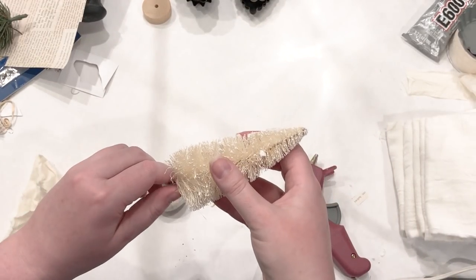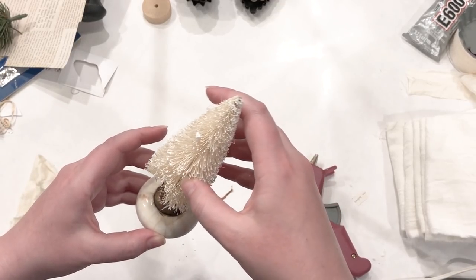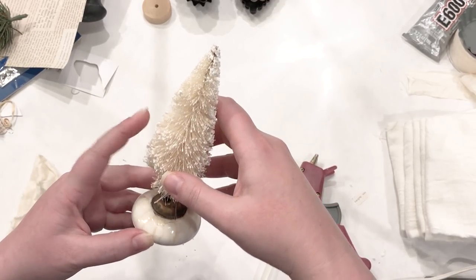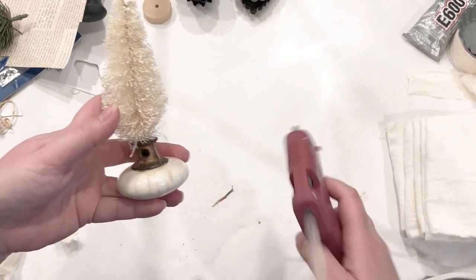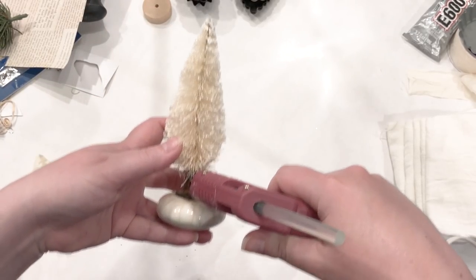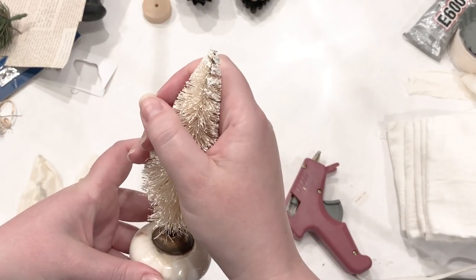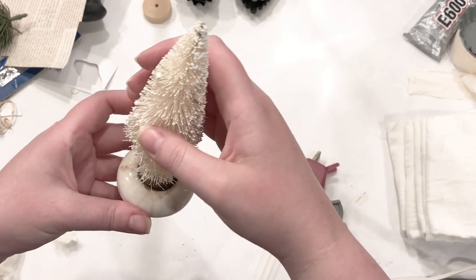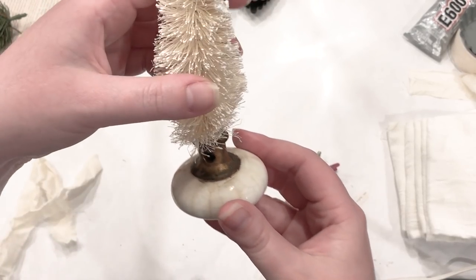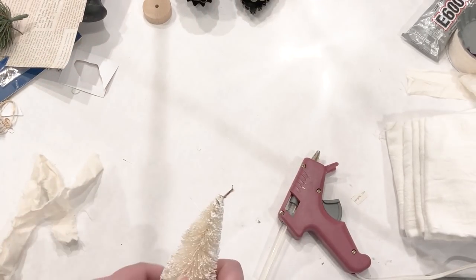All you need to do to create these is pop off the original base that's on the little bottle brush trees. It's usually just a little wood base and you can pull it right off. Then I'm just using hot glue, putting it down into the doorknob handle and also filling in that little hole with a bit of extra glue. These held up great.